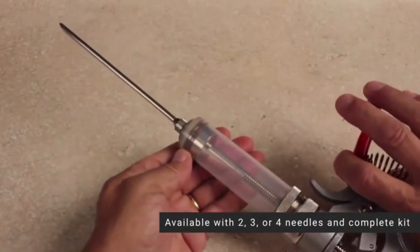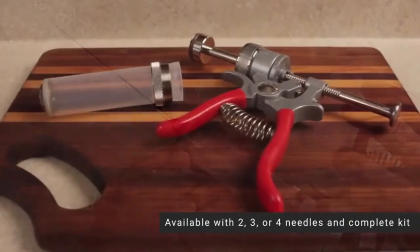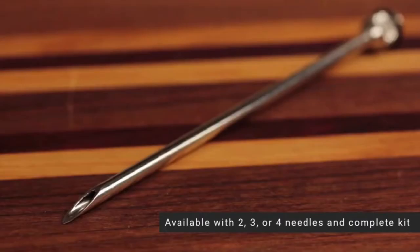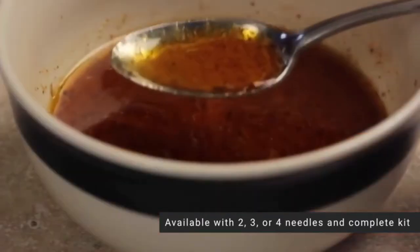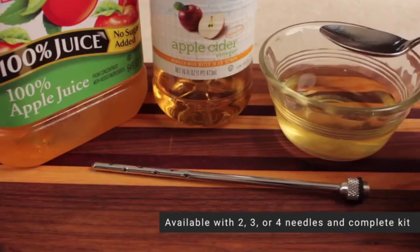This injector makes it so easy — you don't need a great amount of strength to infuse the deeper parts of the meat with marinade goodness. Thanks to its pistol-style handle and smooth spring mechanism, you won't experience muscle strain and soreness even after a huge meat prepping. The grip is also coated with rubber for additional comfort.